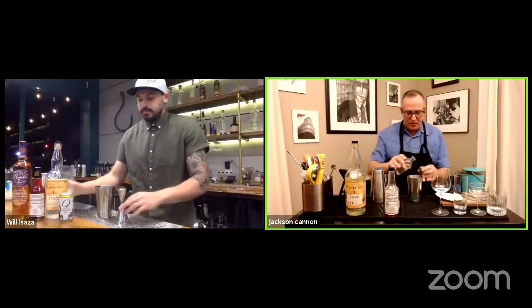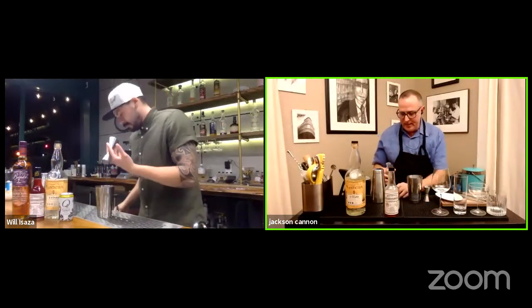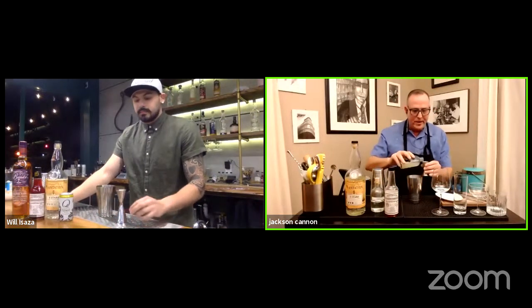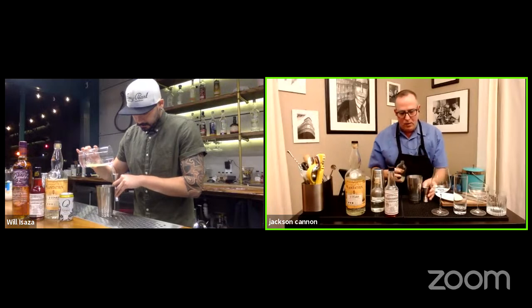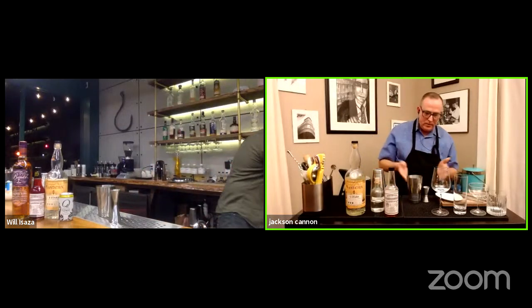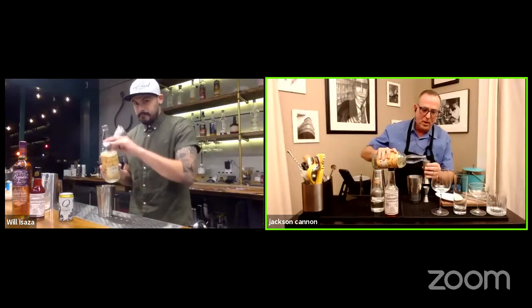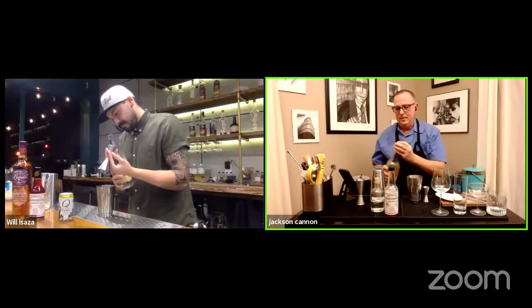I'm going to do three-quarters of an ounce of simple syrup. This is just a one-to-one simple syrup — you can get fancy and go with a little more density. Just take sugar and water, mix them with ever so slightly enough heat to get them to fuse, then cool and keep it around. Fresh squeezed lime juice — it's about a half hour old at this point, getting into the sweet spot. Whatever amount of those two things I did — three-quarters of an ounce each — I'm going to double that, or maybe a little more, in my rum today. I'm going to do two ounces or four tablespoons of this Plantation Three Star light rum. Oh, I just got a whiff of it — that smells outstanding.